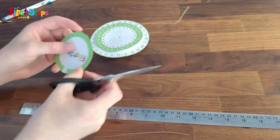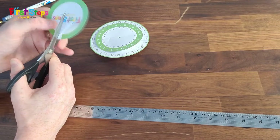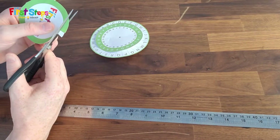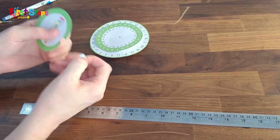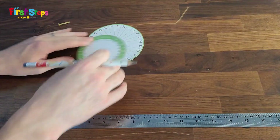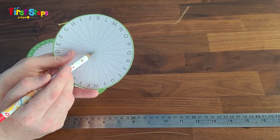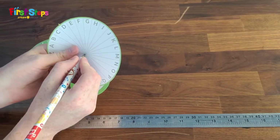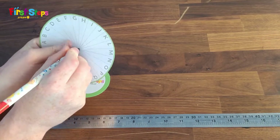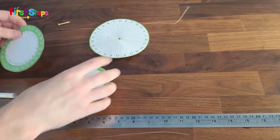On the smallest circle you will find a small notch to cut out. This is going to show us what key we are using. Next, use a pencil to poke a small hole in the center of the three circles. Take care to find the center of the circles — if you are slightly off, your wheel might not work.